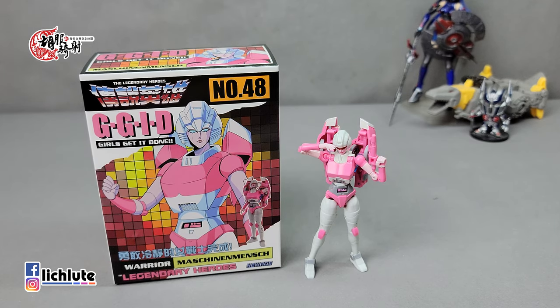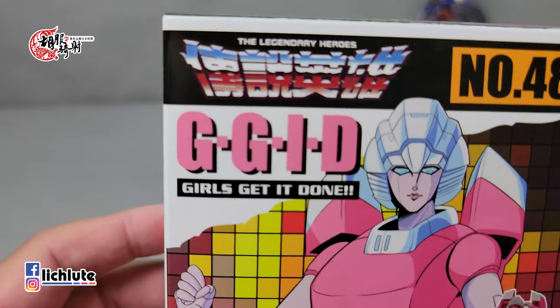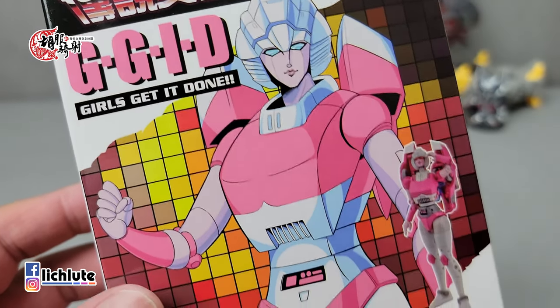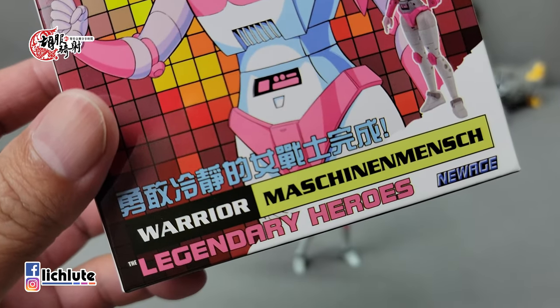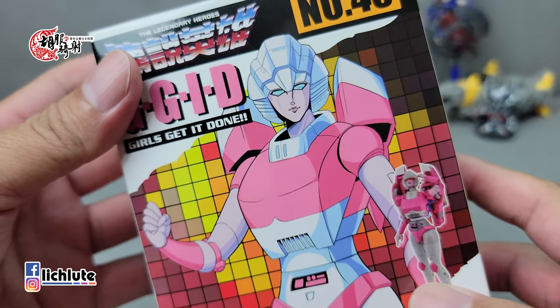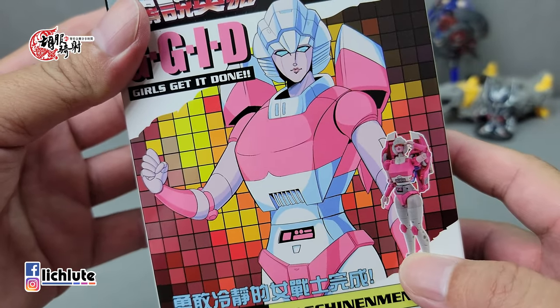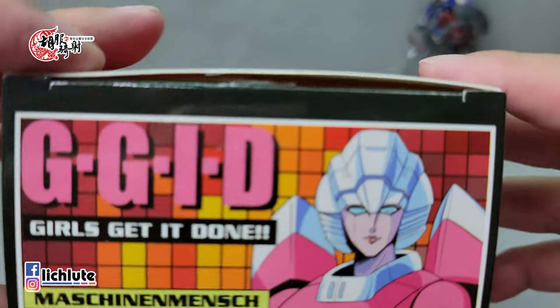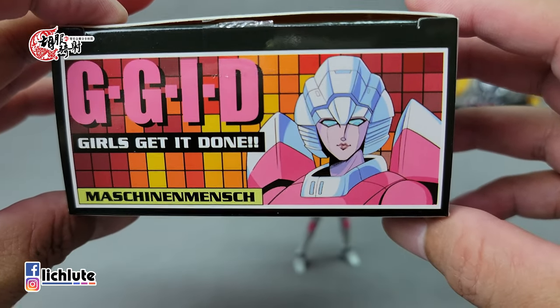欢迎各位再次收看狐狐奇兽的变形金刚分享时间，这是我们第1533集。今天给大家做New Edge所推出的GGID，这个直接翻译的话就是「女孩们准备好了」，下面还有一个「勇敢冷静的女战士」，完成应该是同一个意思。这款RC也算是G1里头非常重要的角色，她的性别部分让我们对她印象不得不深刻。